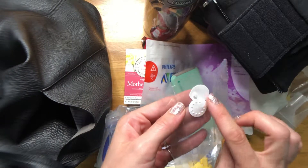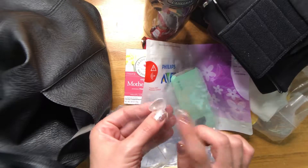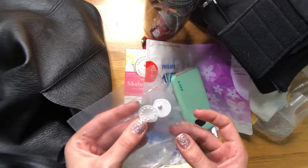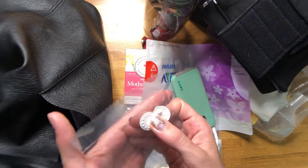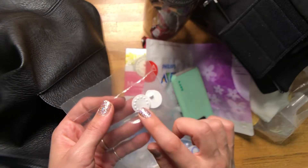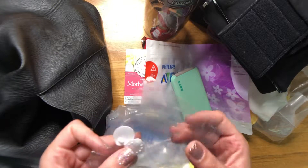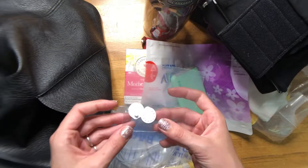These are the little rubber valve membranes for your pump parts that help with suction. With the Medela pump, if you ever find you're losing suction, check here first — make sure they're flush against the valve itself. If they're not, you'll want to replace them, and it's really inconvenient to need a replacement midday and not have one. These usually come with your Medela pump parts, and if you don't have to replace them very often you'll have extras around the house, so just throw them in your pump bag.